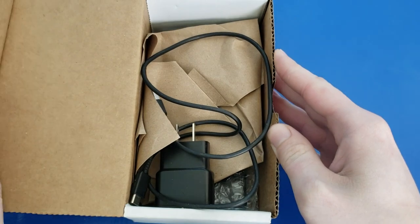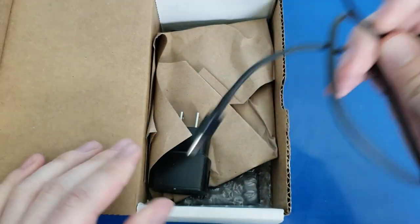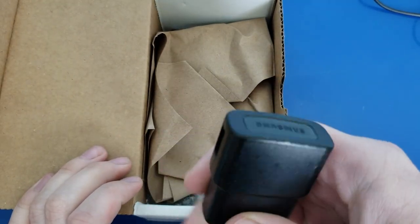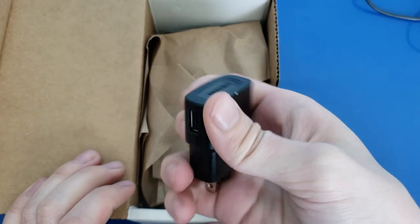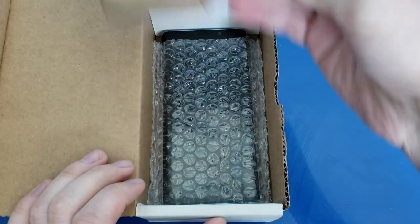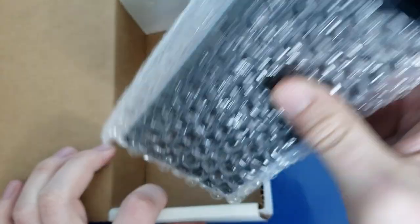Opening this box — we've got a USB-C charging cable, we've got a genuine Samsung brick, but a very old one that's not fast charge. Some paper. And we have our phone.